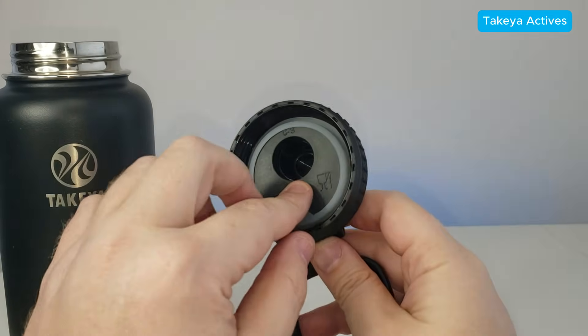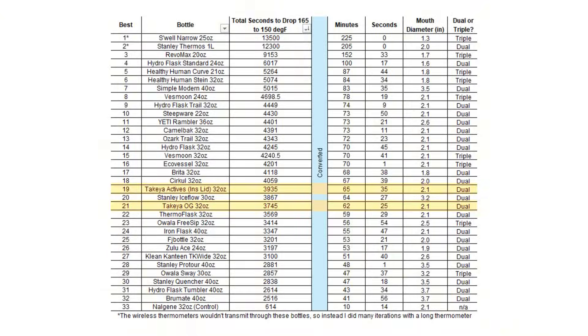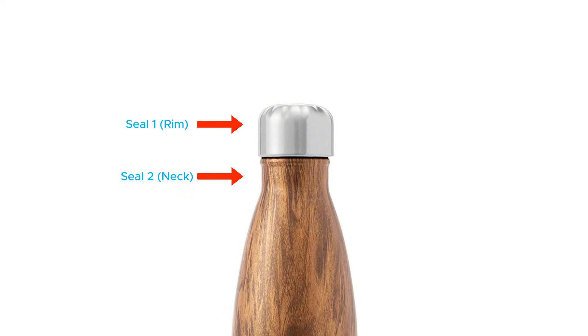The biggest exception is with Takeya — their Takeya Actives bottles come with an insulated lid, but it really didn't help that much compared to their original one. All the other bottles on this list just have thinner plastic lids that don't create any kind of heat or air pocket, so the heat just transfers through a thin layer of plastic. Bottom line: if you see a bottle designed to create a dual seal within the lid, odds are it will have good insulation.